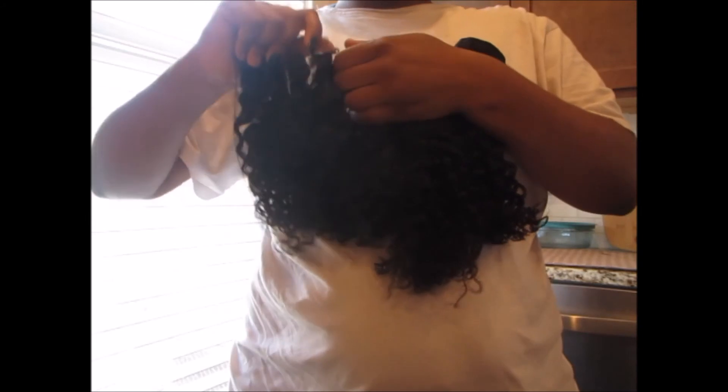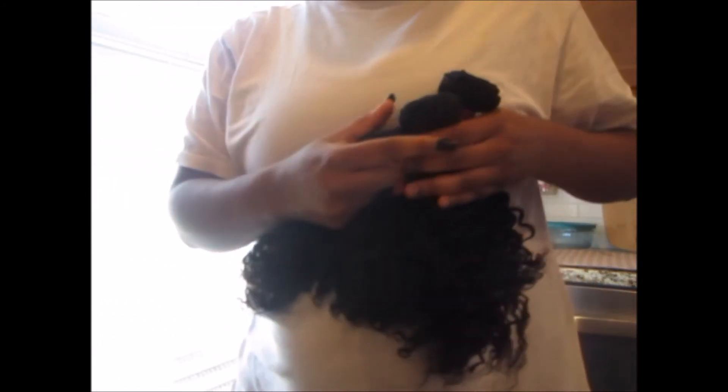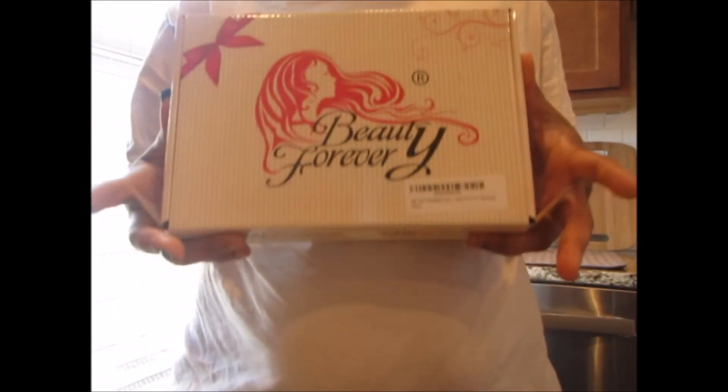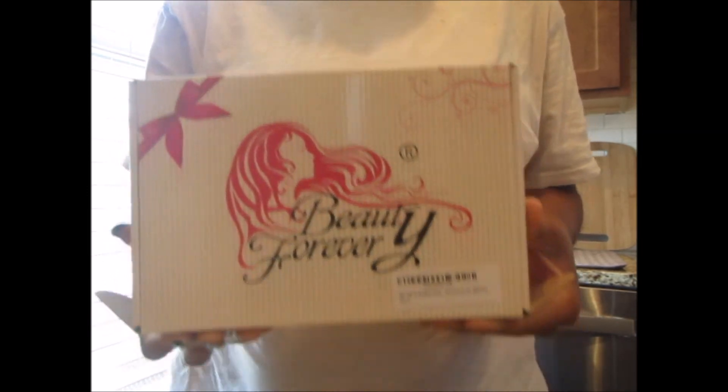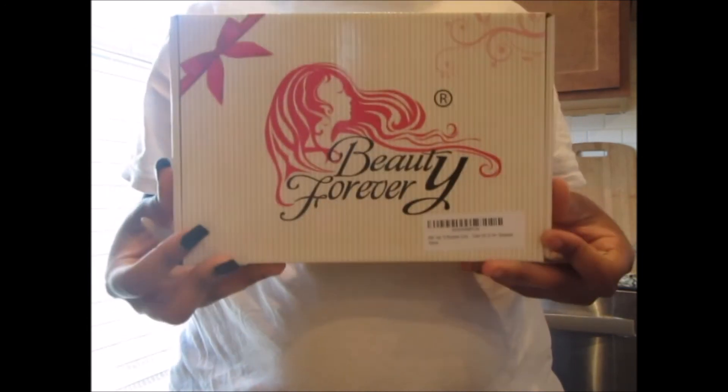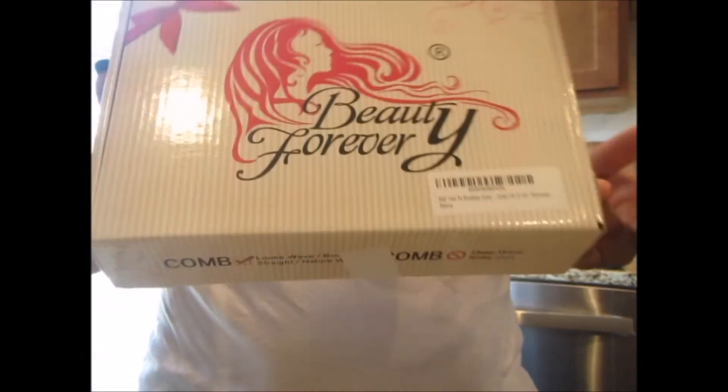That's all of the bundles. Thank you guys for watching — stay tuned for my other videos. If you liked this, hit the thumbs up. This is a very informative video for those who, like me, have never used human hair before. I got all of this for a hundred dollars. If you're looking for affordable human hair for the first time, definitely go with Beauty Forever and give it a try. Subscribe for more videos and follow me on all my social sites — thanks for watching, bye!